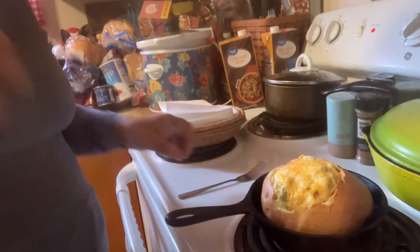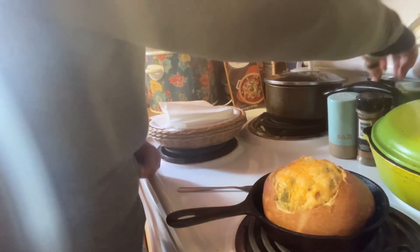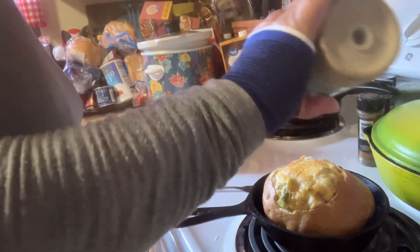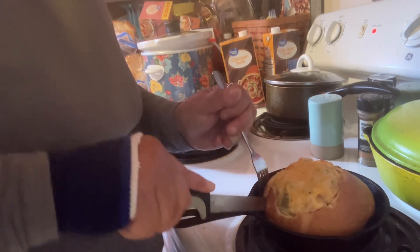It's smelling good! Let me pop it — look at that. We're going to take a little taste. I want to cut a piece of bread — hear how crunchy that is!